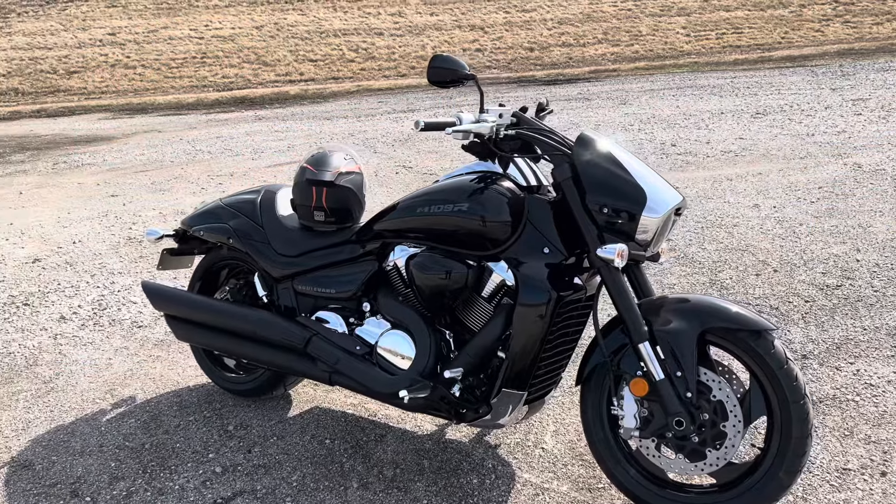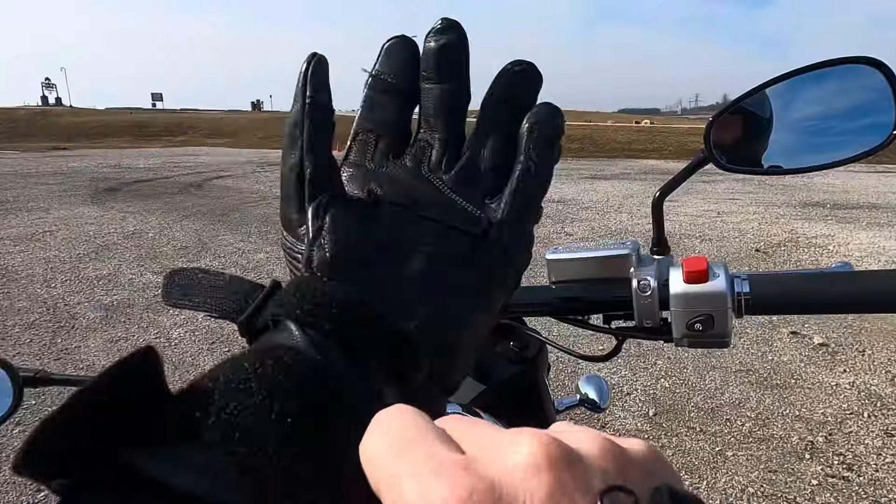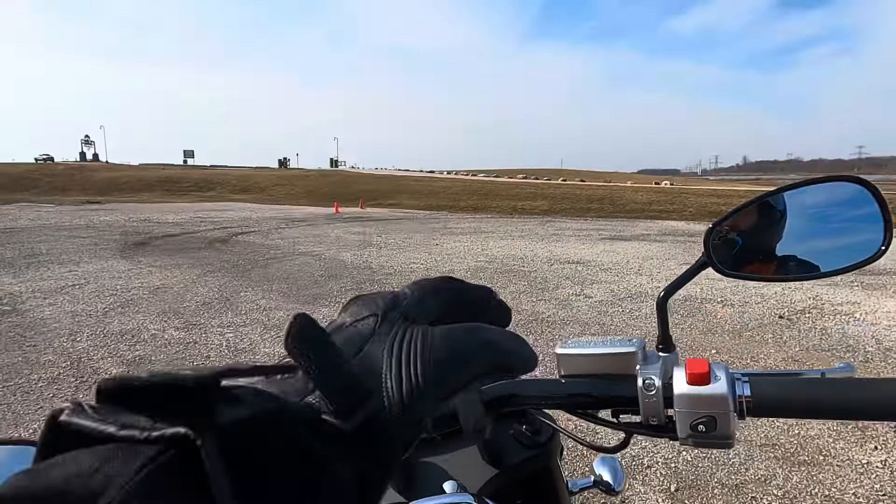Look into my eye. Dry sump lubrication allows a lower crank shell and reduces the engine height, giving it a lower center of gravity. We're going to take it on the highway and hit blast off and see what she does. Let's go for a ride. 127 horses, 118 foot-pounds of torque.